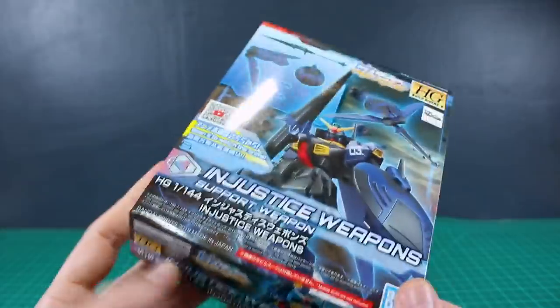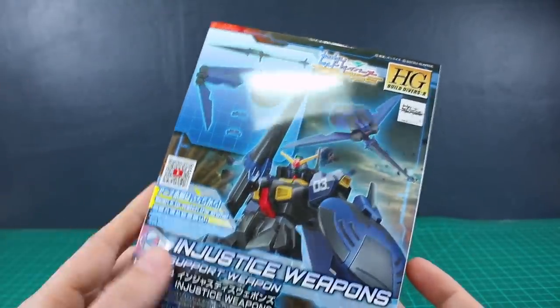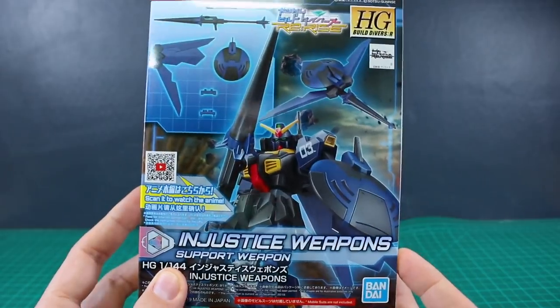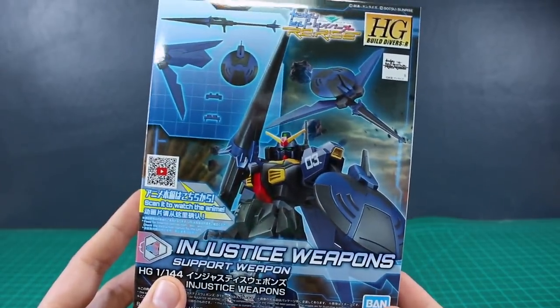Interestingly, they're counting these weapons packs in along with the main line in Build Fighters and Build Divers. Before, they counted the weapons parts as a separate line - like Build Fighters instead of HD Build Fighters was HD Build Custom, for example. But in this case anyway, let me take a look at the injustice weapons.